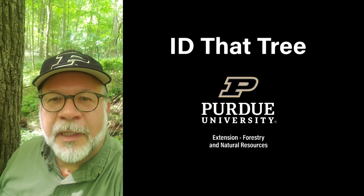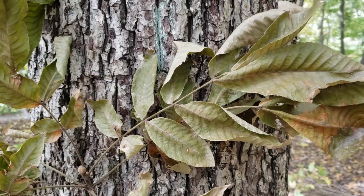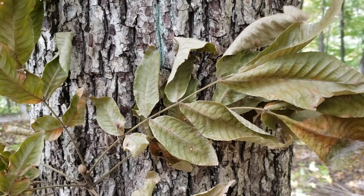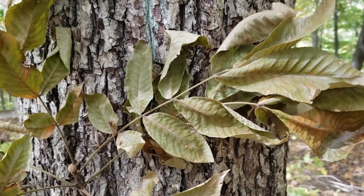This is Lenny Farley, Purdue University Extension Forester. Now let's ID that tree. On this edition of ID That Tree, we're going to introduce you to another one of our native Indiana hickories, and that's mockernut hickory.